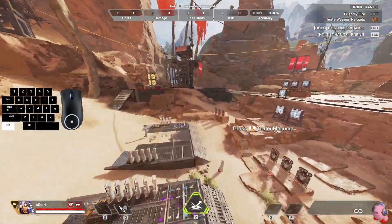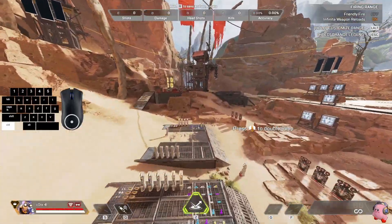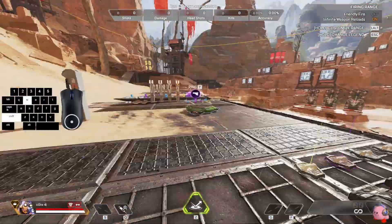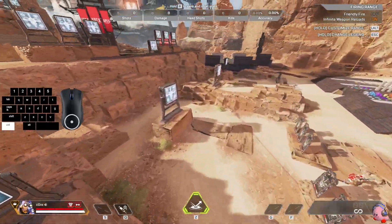Today I'm going to be showing you how to tap strafe off of a jump pad. After hitting the pad you want to let go of all directional keys. Then when you want to tap strafe, you press jump and immediately after start tap strafing.